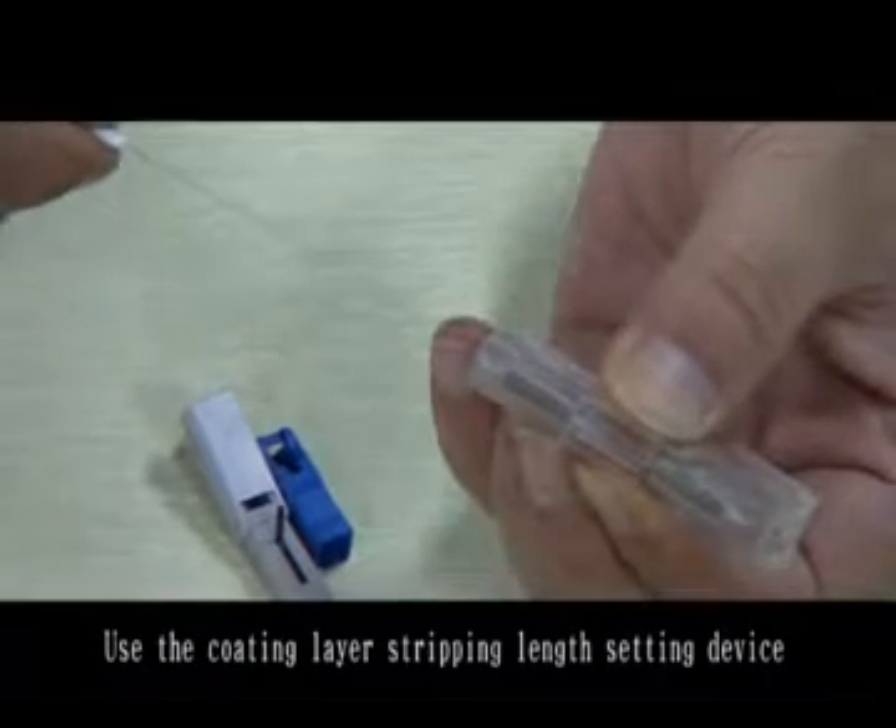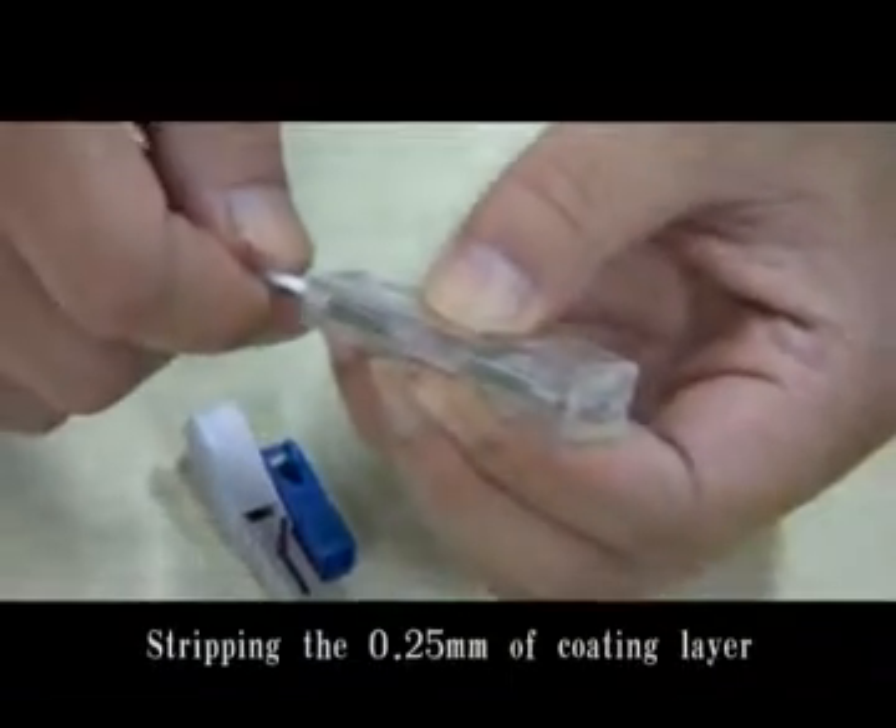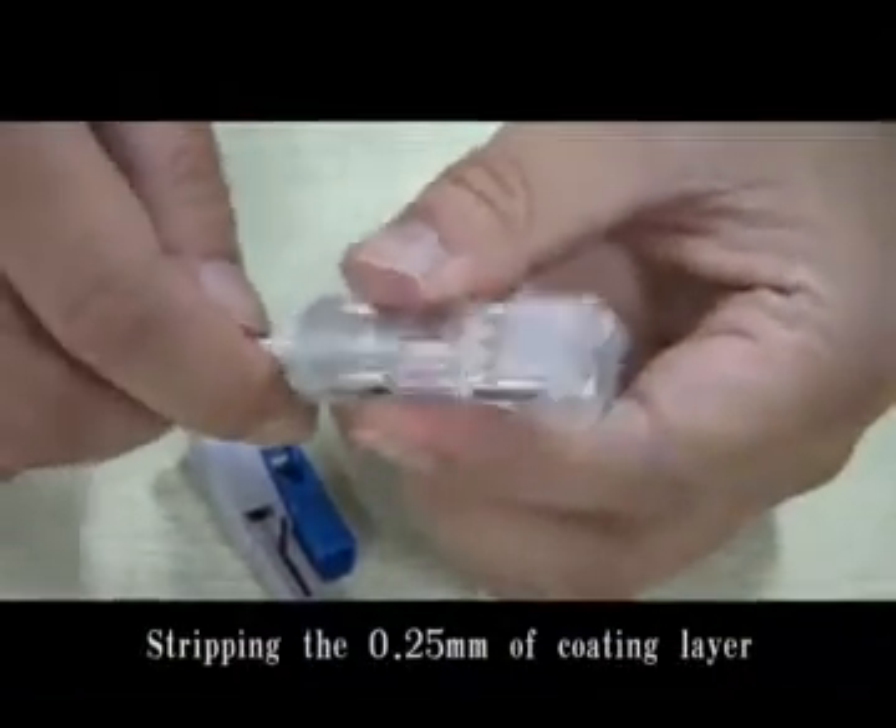Use the coating layer stripping line sighting device. Strip the 0.25 mm coating layer.